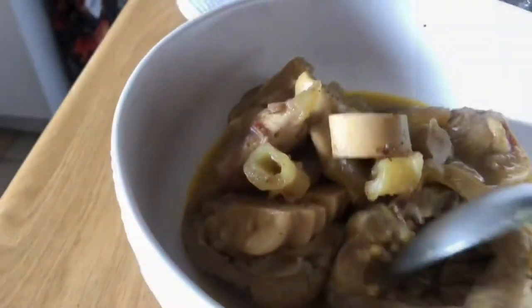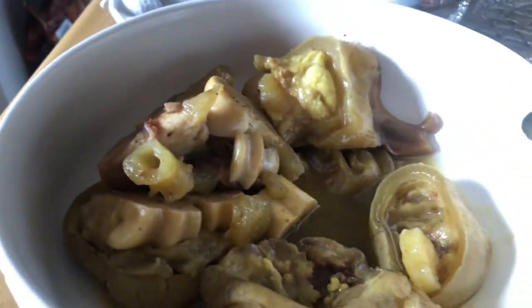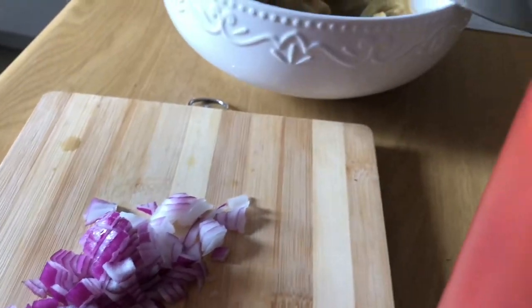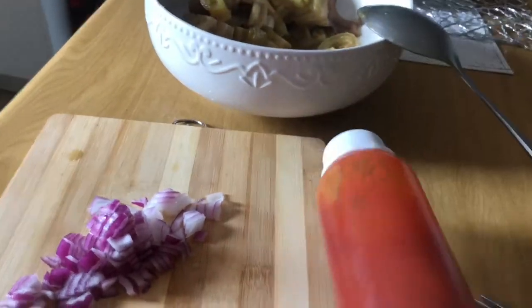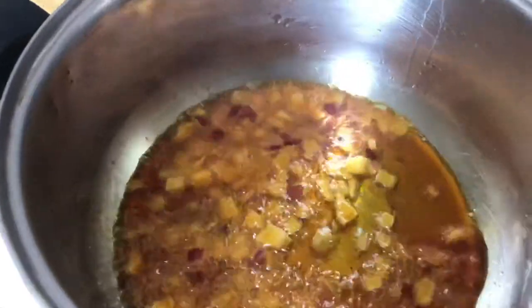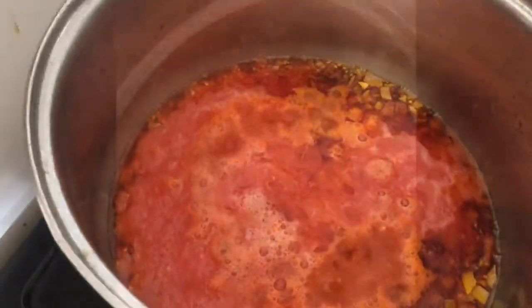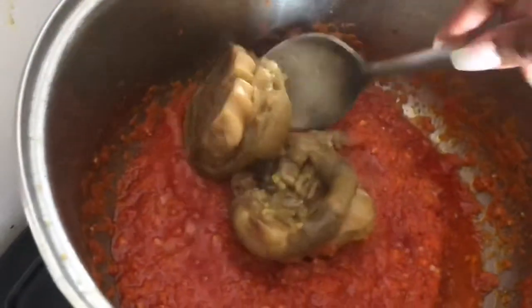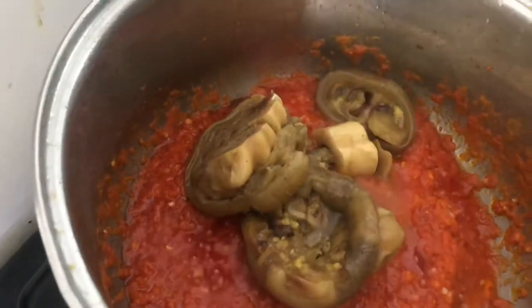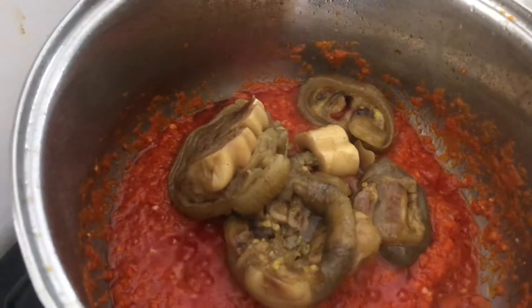Checking up on the beef trotters — they are nice and soft now, falling off the bone. I've seasoned them with salt, pepper, and all those good things, and boiled them with onions. Now I'm chopping the onion and frying it in palm oil with a bit of garlic, then throwing in the blended tomato to create a tomato paste, and then putting in the beef trotters. Mix everything together nicely.